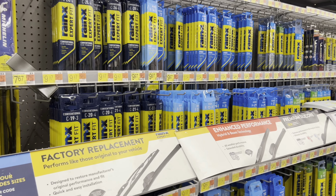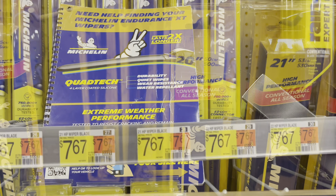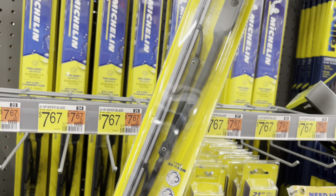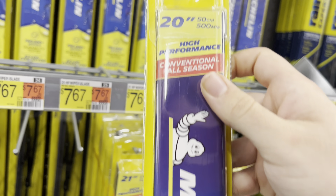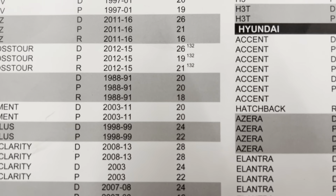So first you're going to want to go to a store and pick out whichever wiper blade you would like. They didn't have a pair of the ones I need, so I'm just going to go ahead and get the cheapest option, which is going to be this Michelin 20-inch blade for just $8. Whichever store you go to should have a booklet just like this one to tell you which size wiper blade you need.